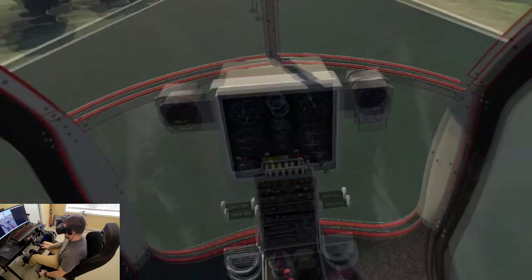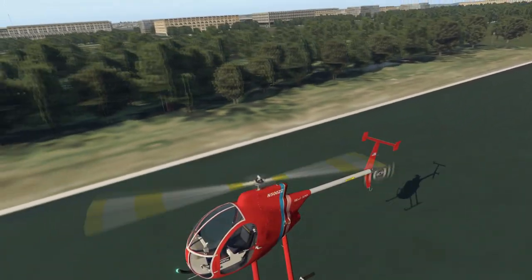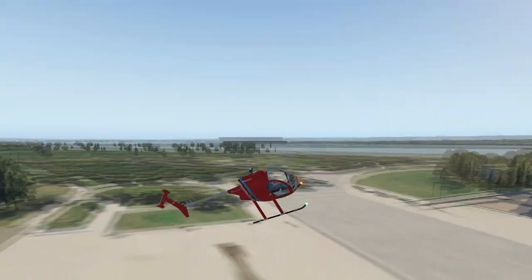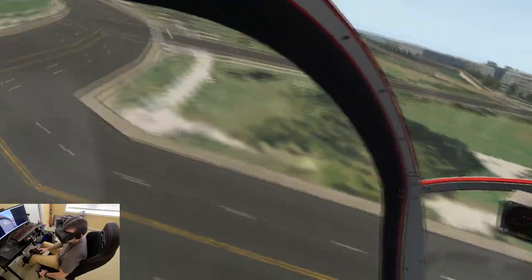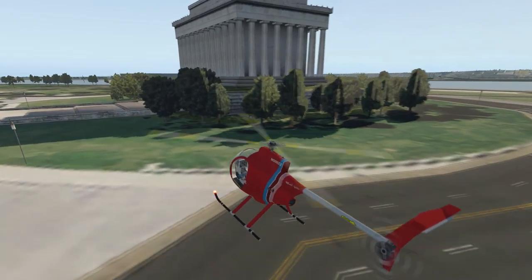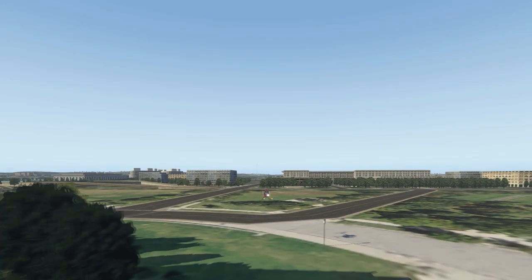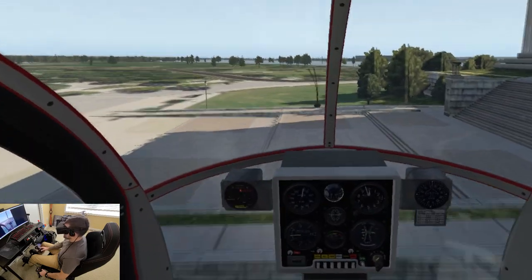I'm really liking this so far — win win win with all the vSkylabs products. I'm starting with all the helicopters and then I'll get into the other aircraft they have — they've got airplanes, gyroplanes, gyrocopters, all kinds of stuff. Big selection. I'm going to put the link to this one in the description so you can go pick it up because it's a fun ride.